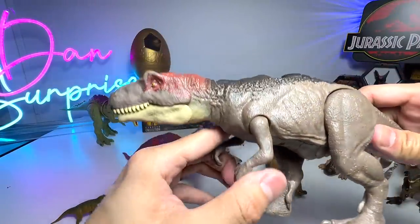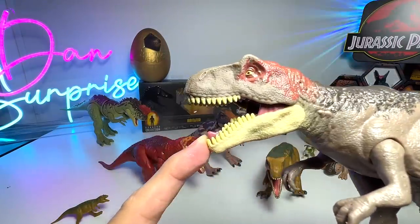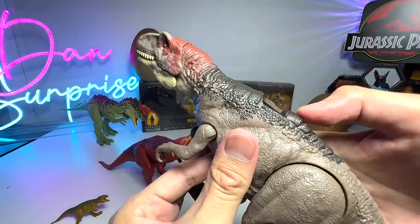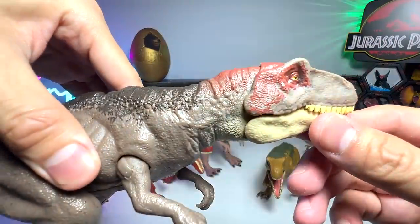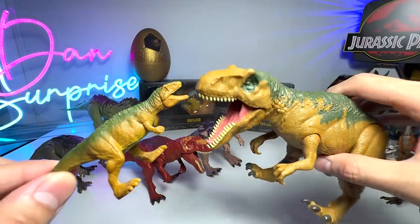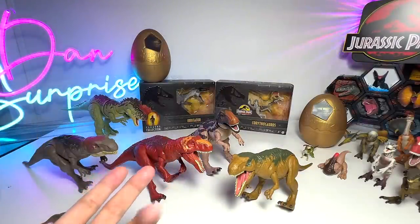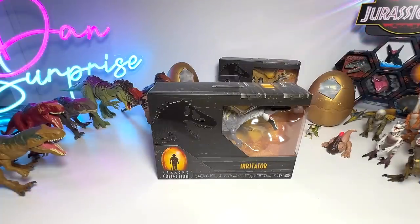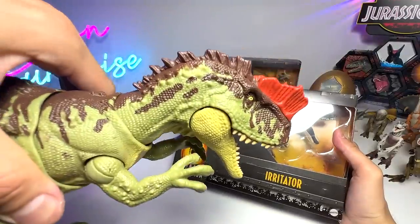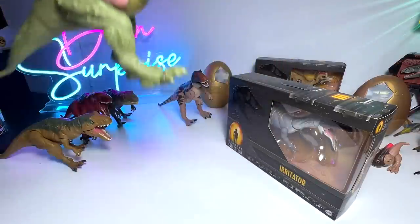There is also a Metriacanthosaurus mini figure which looks exactly the same as the first Roar and Rampage version. In total we have five Metriacanthosaurus figures in our collection - let me know if there are any more down below! Next, we'll take a look at the Irritator. Did you guys know that the young Carcharodontosaurus is actually closely related to Metriacanthosaurus? It is actually part of the Metriacanthosauridae family - a pretty cool fact I discovered while doing research!